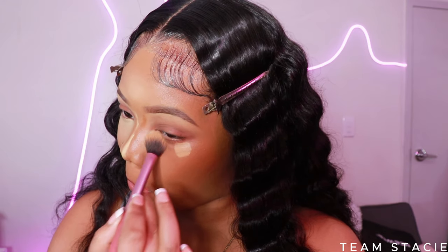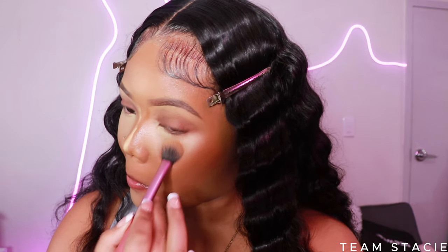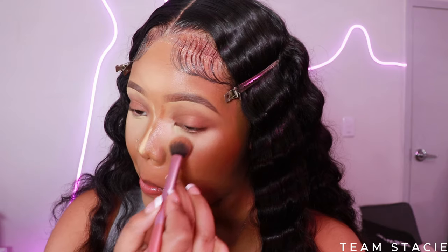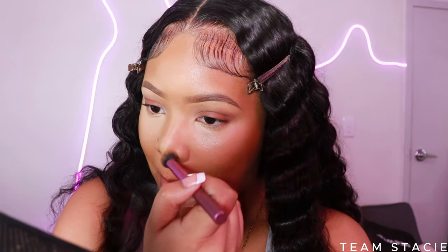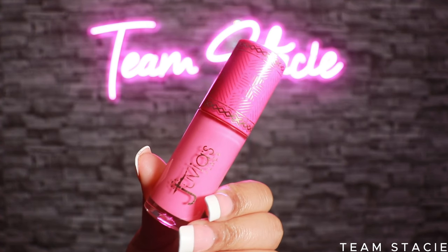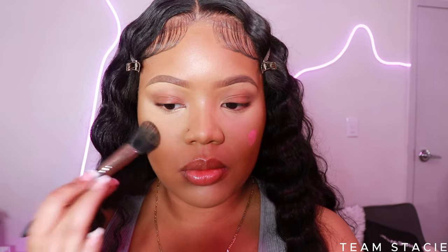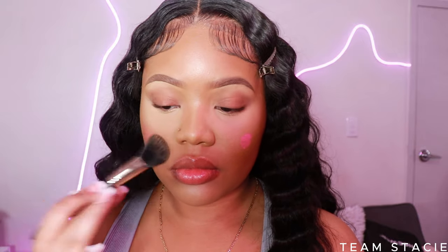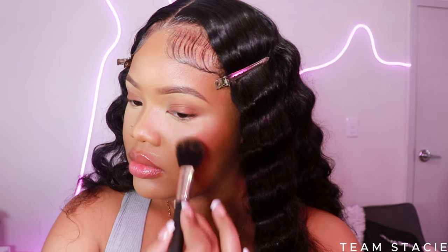It's so affordable and gets the job done — very much full coverage. I like the hydrating formula, but you can try the mattifying formula if you want. I'm looking up, stretching out my under-eye, and patting this into the skin. Then I'm taking a dense fluffy brush to blend out my nose contour. With the Juvia's Place liquid blush, I'm popping that on my cheeks. Their blush is so pigmented — it's optional and beginners can go straight in with a powder blush.